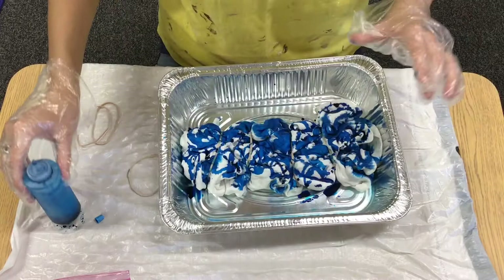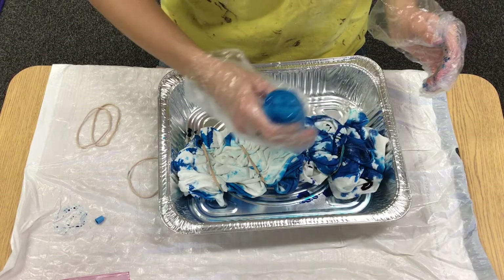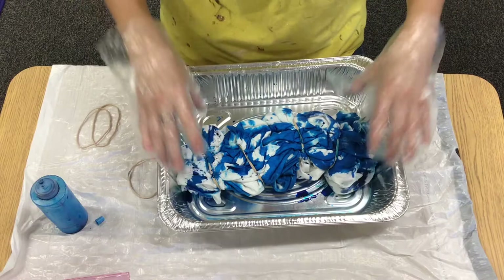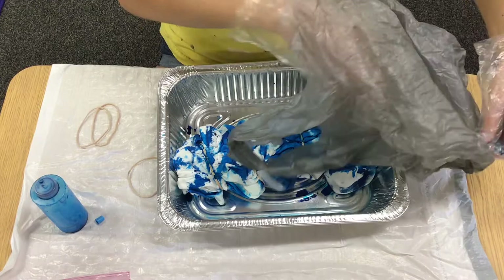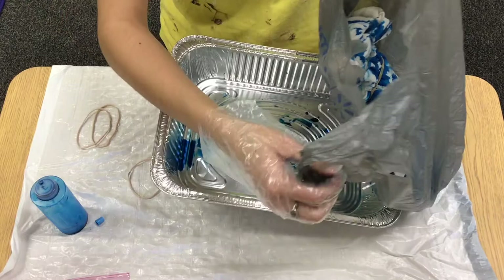Then flip it over and do the same thing on the back. Your next step is we have to put it away for six to eight hours to let it sit. You should have a Kroger bag or a Walmart bag in your bag, and you're going to want to put your t-shirt in there so that it's sealed and it can stay damp. So we're gonna tie that tight around the t-shirt.